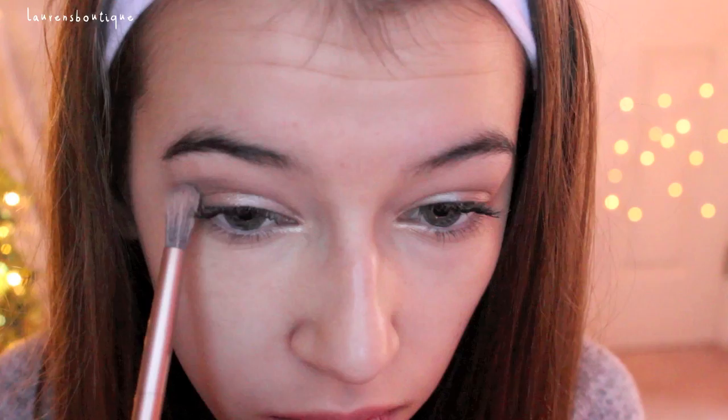Then, I'm going in with Half Baked and applying this also to the outer corner to give it more of a golden tone. And then lastly, I'm going in with Busted and just applying this to the crease. This is optional, but it's really going to help deepen up the look and give it a more smokier vibe.